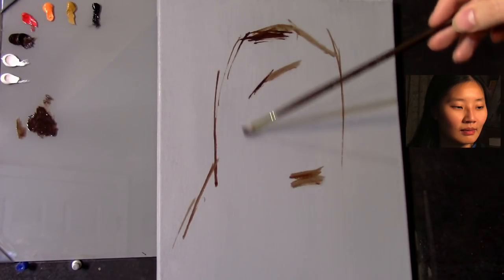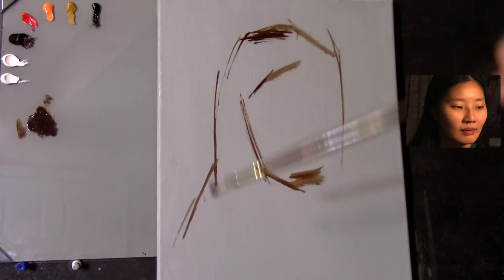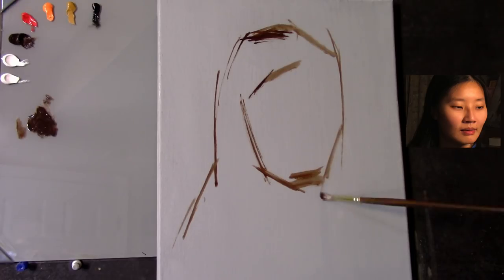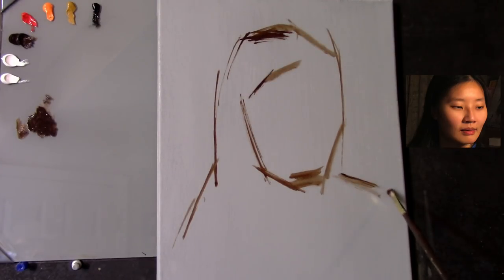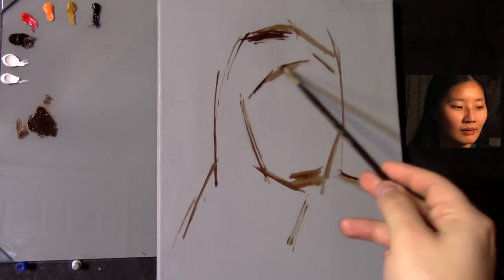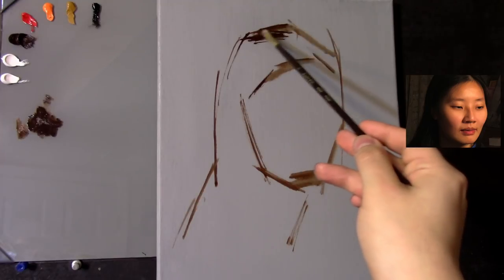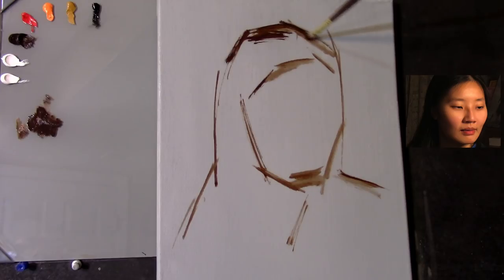Now let's get into the painting. I'm using a size 2 filbert round brush. I usually have been starting off with a size 4 filbert before, and I beat up those brushes beyond any kind of repair, so I'm using a size 2 filbert now. What I'm doing first is placing the large structure of the head onto the canvas. I'm working on just an 11 by 14 cotton canvas toned with a neutral gray acrylic.